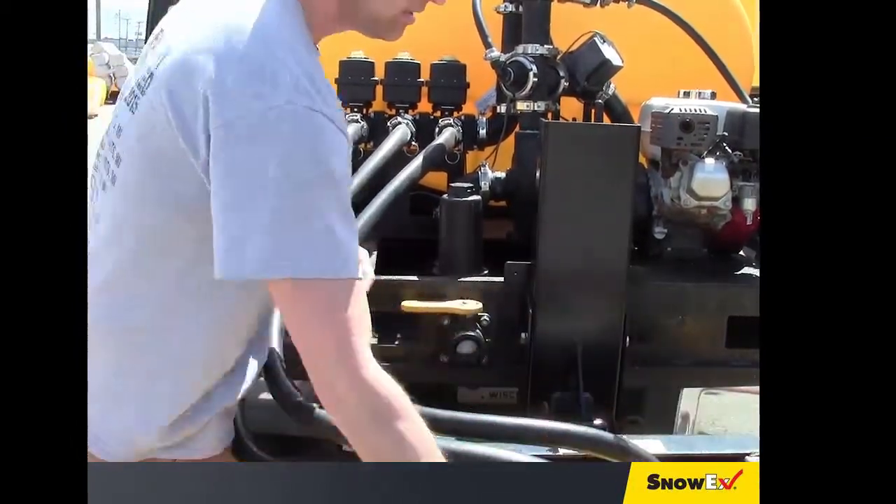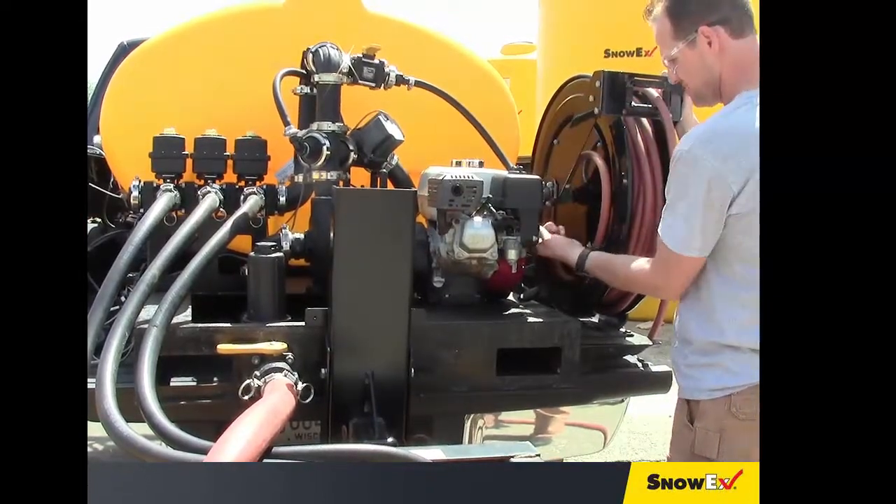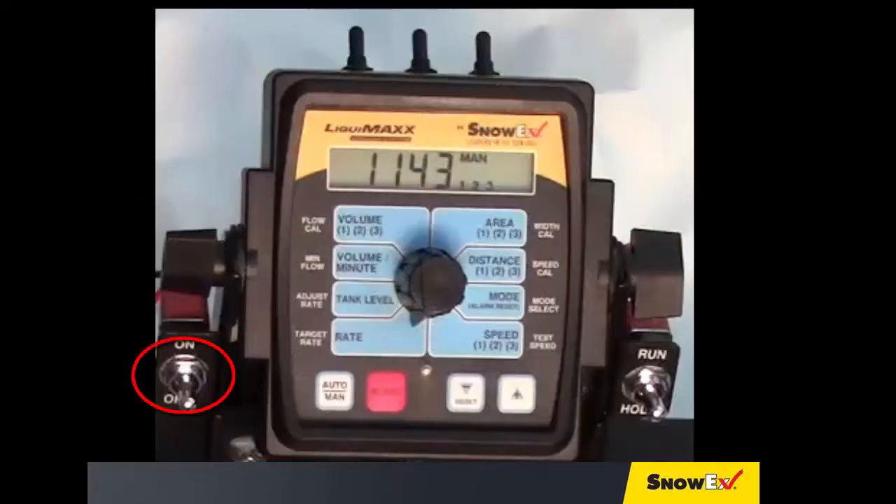Next, start the engine and bring it up to running speed. Get in the cab of the truck and turn on the console. Move the selector switch to run and ensure that it's in manual mode.